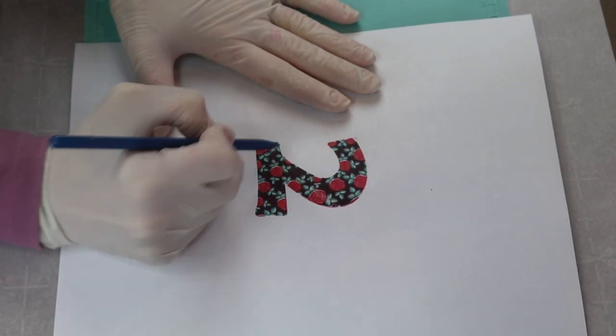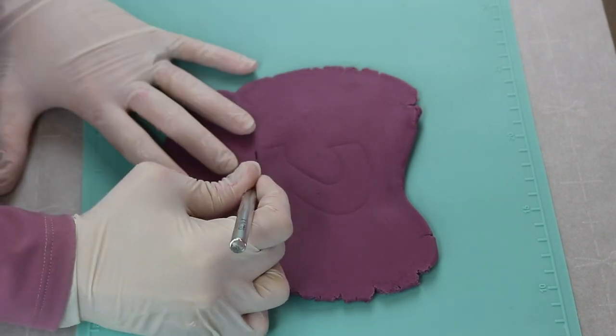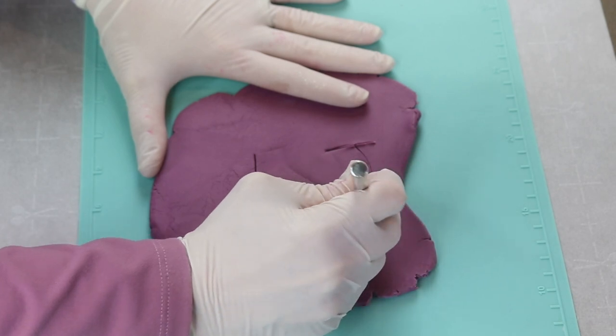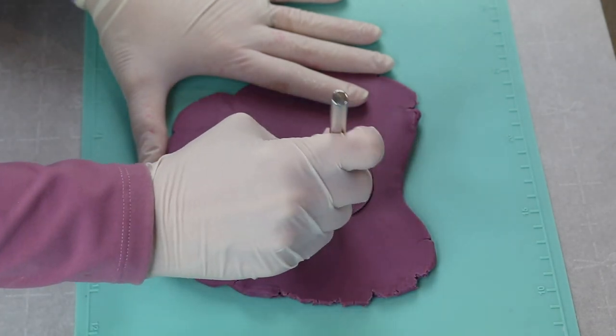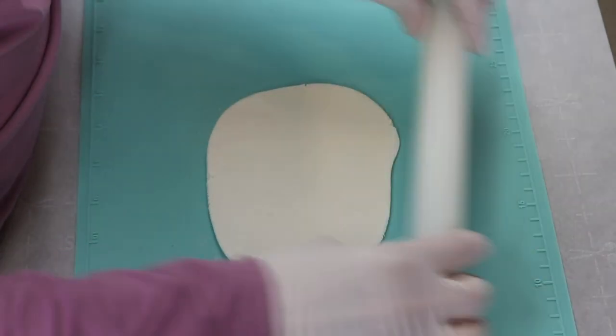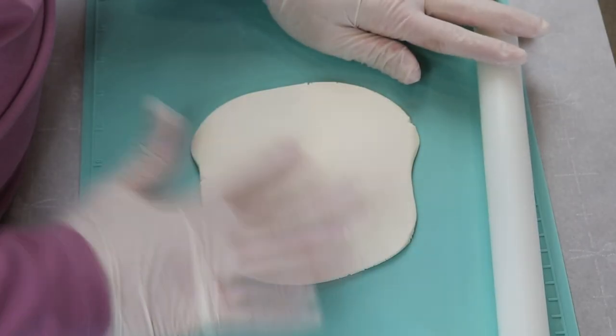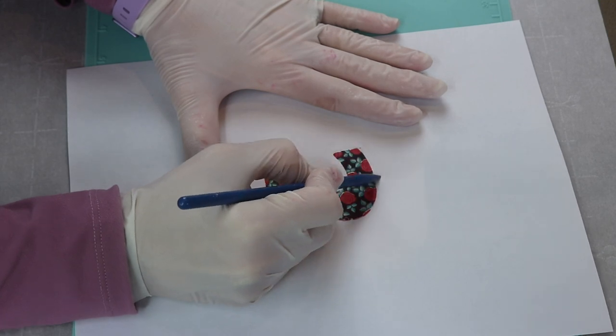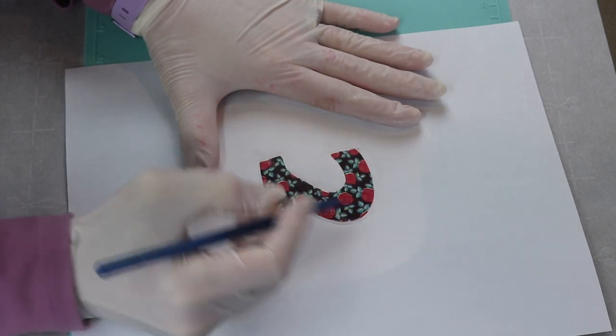And then once I lift off that template, you can see the number 2 traced onto it and then I just use my exacto knife to cut it out. I do the same thing on a white sheet of modeling chocolate but this time I'm tracing a little outside of the number so that it's a little bit bigger, and then I cut that one out too.